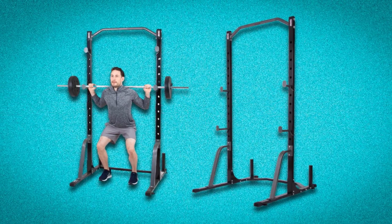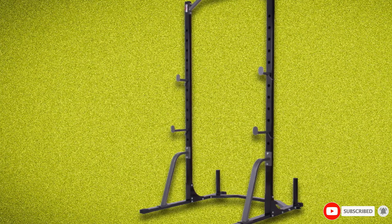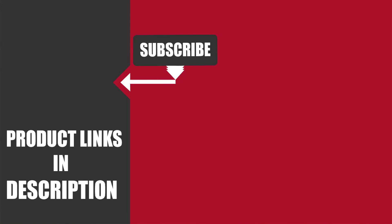That's all for today. We upload fitness product review videos every single day, so don't forget to subscribe and hit the bell icon for upcoming video notifications.